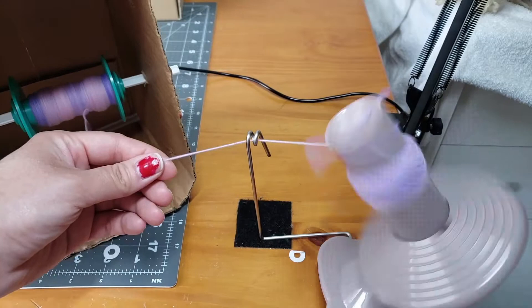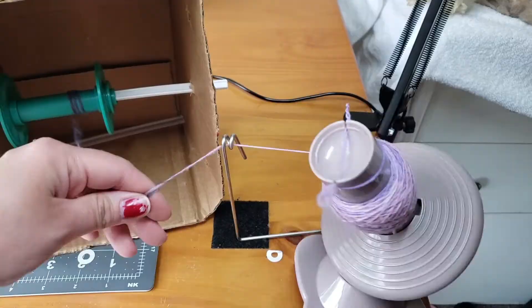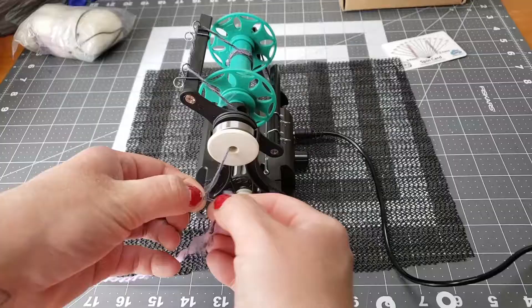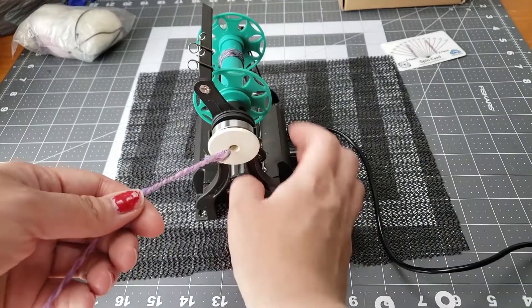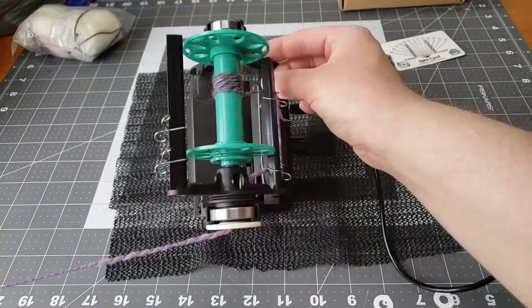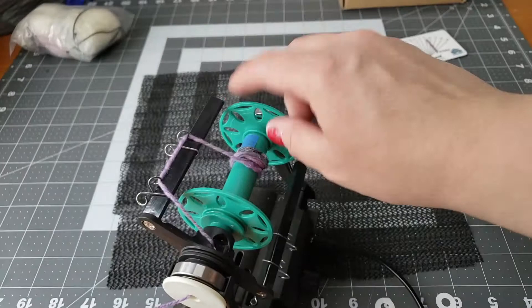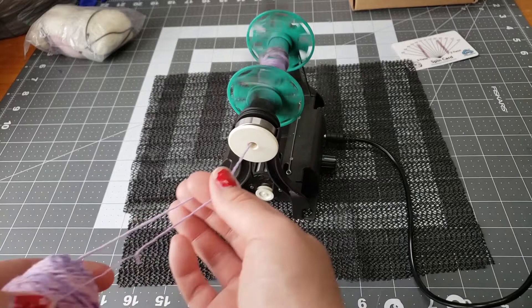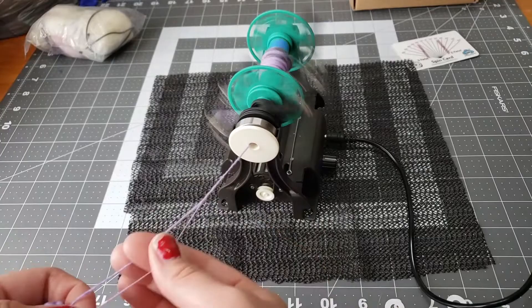I'm going to take the inside center-pull part and the outside part and ply them together using my Nano. There is a misconception that the Electric Eel Wheel Nano cannot ply yarn — that is absolutely not true. You can ply yarn on here. I've made gorgeous three-ply yarns, two-ply yarns, and plenty of sock yarn on my Nano. The main reason people say not to ply on this wheel is because it doesn't have much uptake, which can be a problem with thicker yarns, and having two plies can get stuck in the wired yarn guides — though you can get 3D printed ones from Etsy to solve that.